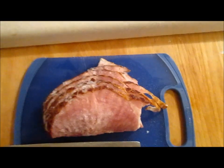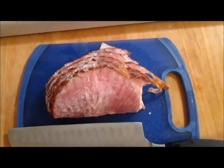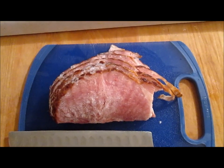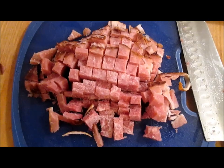Next, we're going to add some ham. As you can see, mine's still a little frozen, but we're going to chop it up into little pieces and add it to the crock pot. It's going to give a nice salty, smoky flavor to the snake and to the rest of the dish as a whole. The ham's all chopped up — let's add it to the crock pot.